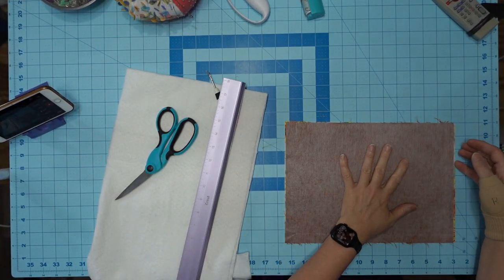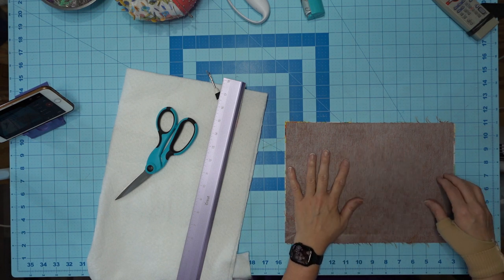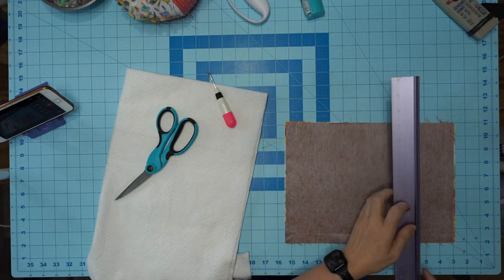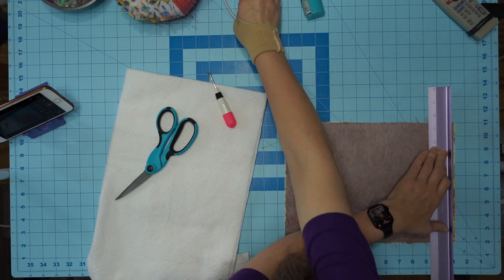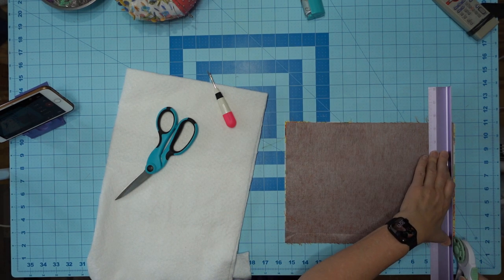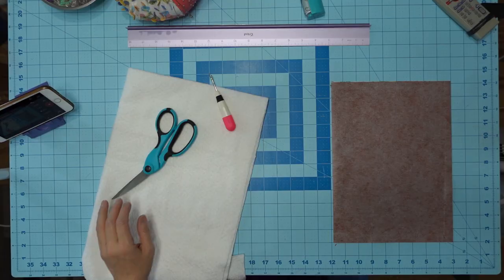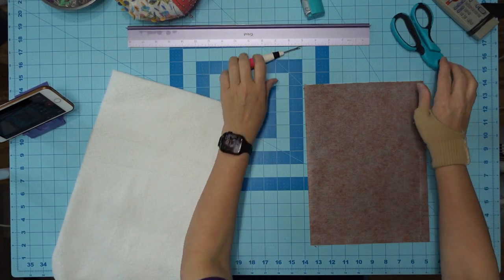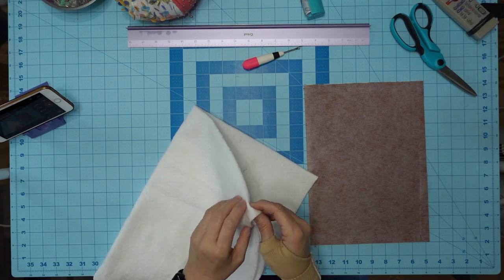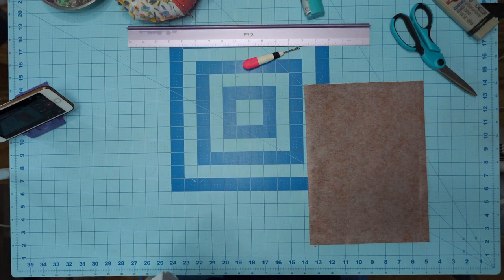Now that I have them ironed, I'm going to put them face to face on top of each other. I am just going to straighten them out using my rotary cutter and straighten these things, because they're crooked as a dog's hind leg. So now I have this all even, Lord willing. And I want two layers of this batting because, like I said, this is virtually nothing.